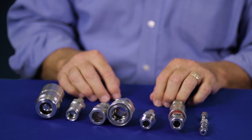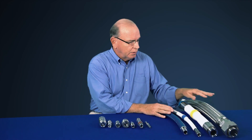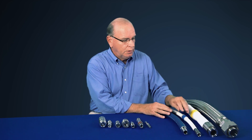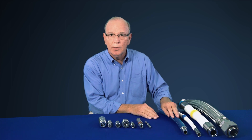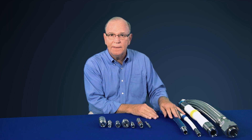Since most quick disconnects also attach to hoses, SwayzeLock also offers a full variety of hoses, from our all-metal hose to our PFA core hose to our PTFE core hose and even our rubber hose, from sizes 2 inch all the way down to 1/8th inch.